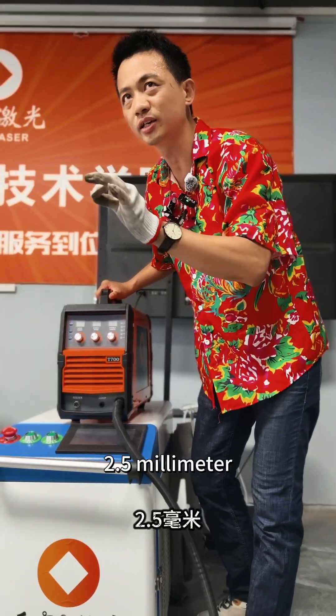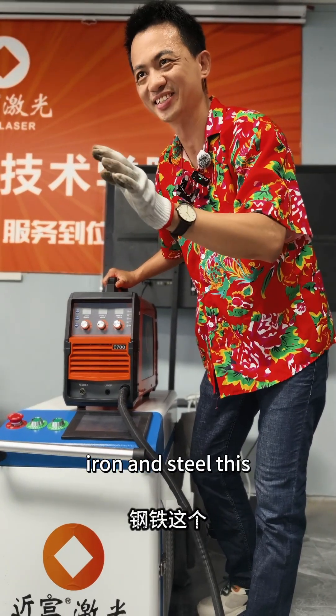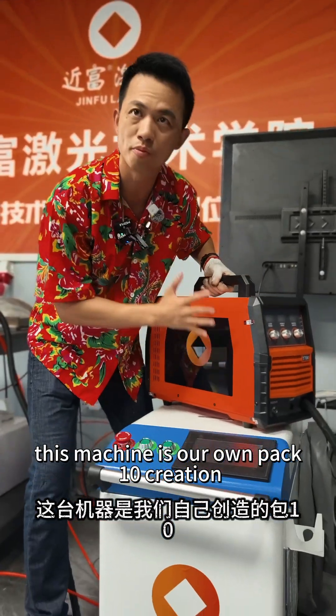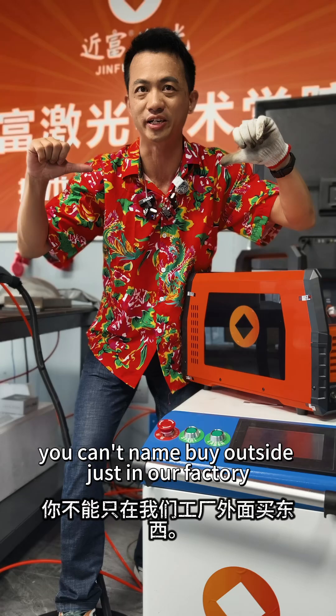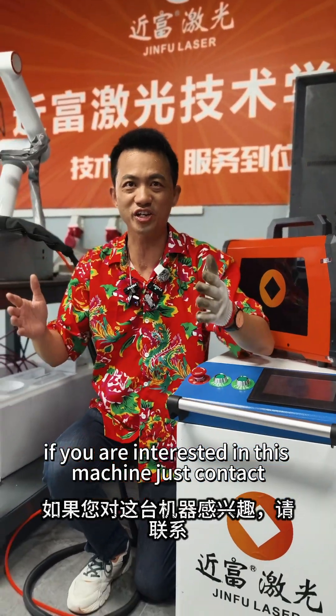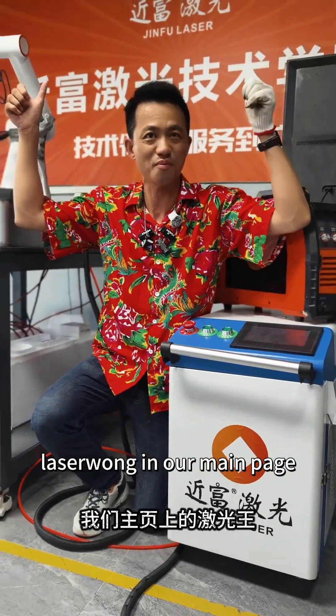It can weld 2.5 millimeter iron and steel disc. This machine is our own patent creation — you can never buy it outside, just in our factory. If you are interested in this machine, just contact us via the link in our main page.